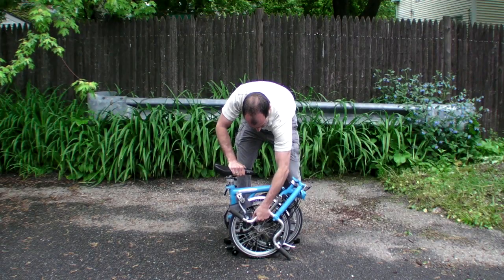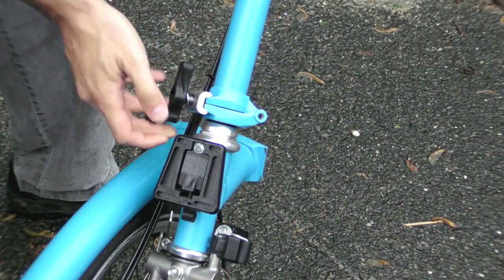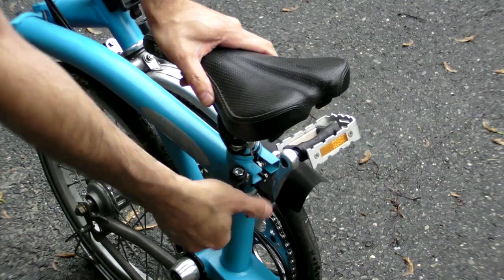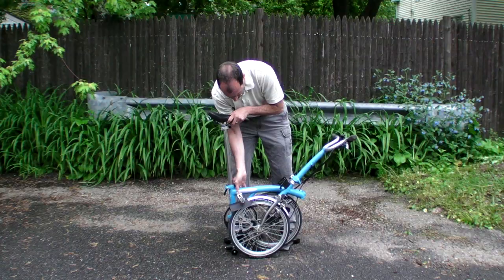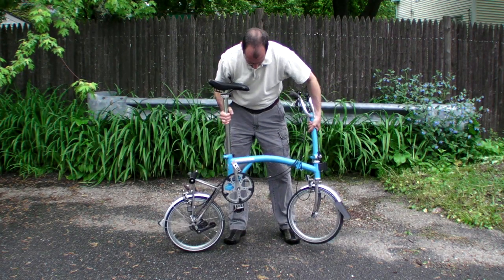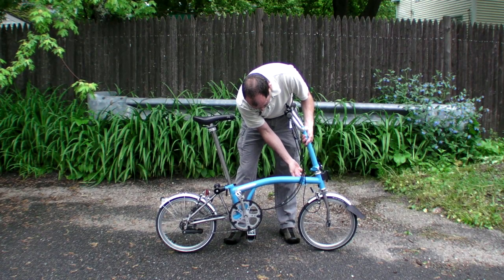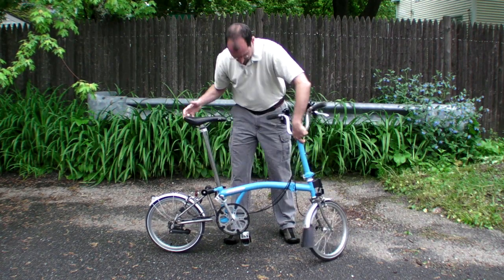This is how it works. To start the Brompton, you unfold the extremities, popping open the handlebars and the seat. And voila, a bicycle. Lock the frame in place, and you're ready to ride.